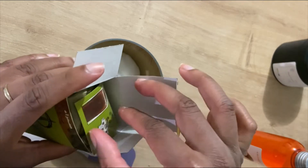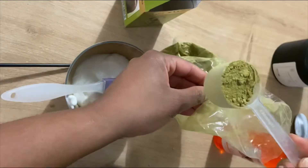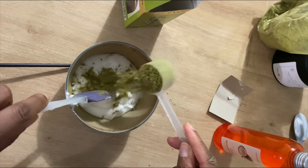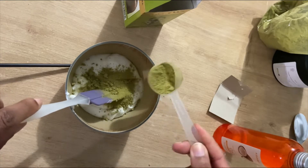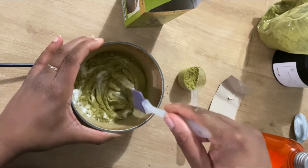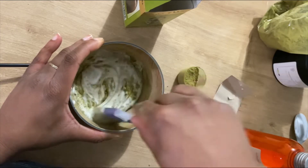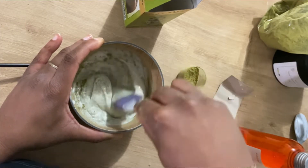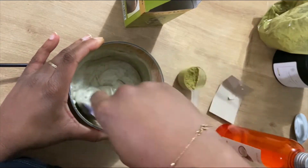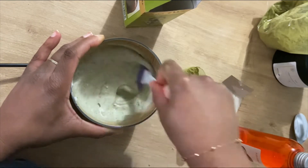Je vais prendre environ une cuillère à soupe bombée de Henné — j'ai pris une cuillère de dosage de mon shaker, ce qui représente environ une cuillère à soupe bombée. Je verse petit à petit. Pourquoi ? Parce que le Henné ne se dilue pas facilement quand ce n'est pas dans de l'eau. Là, c'est dans un soin qui contient un mélange aqueux et huileux, donc il faut verser petit à petit pour que ça puisse bien se mélanger et obtenir un mélange bien homogène.